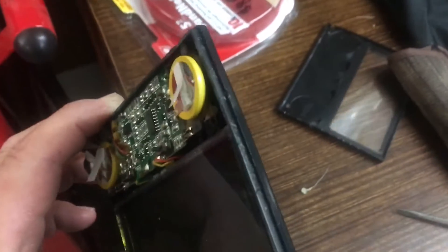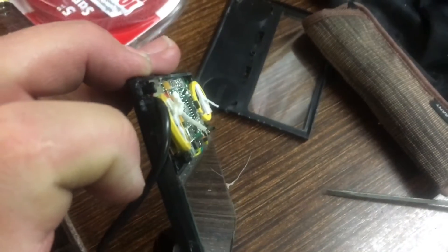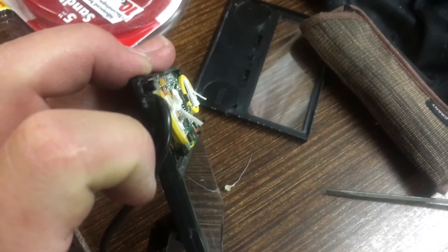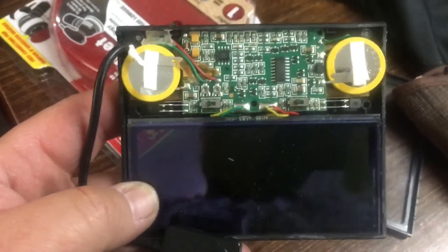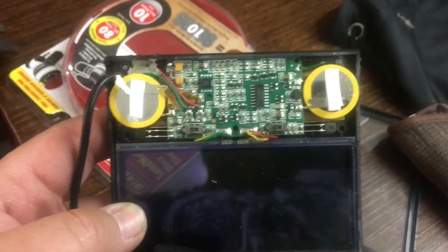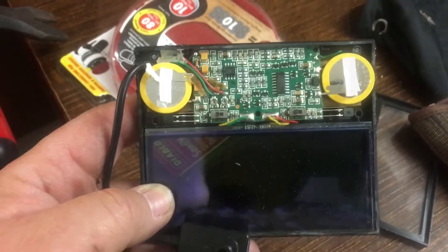So I pulled it apart. I started prying with a little screwdriver right where the little cable comes through, and just pried around and pried it off. Then I noticed two batteries in here, which obviously it's got to run on something. More than likely those are bad. I'm going to see if I can get them off and replace them and see if that fixes it.